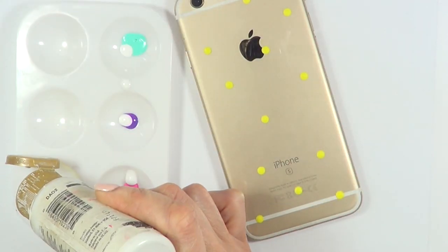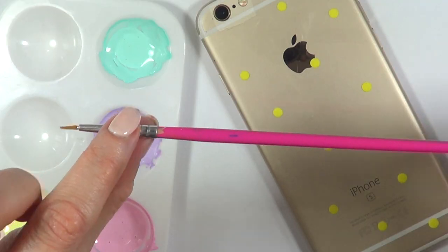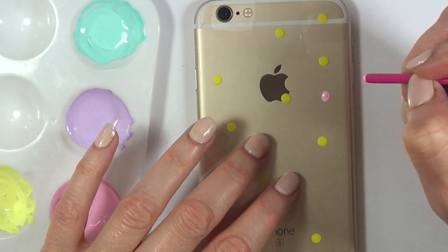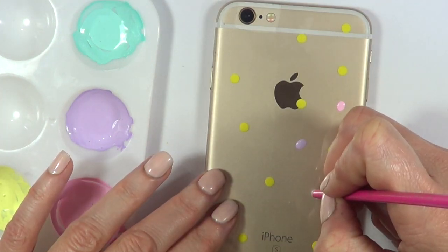I'm going to be using the same Chill as before — some white, purple, pink, and yellow — and I'm just going to make this look more springy by adding some white to the colors. These are going to be like Easter eggs. To make the egg shape, I'm not adding dots but making this shape going up and down, switching between colors and just making this fun.